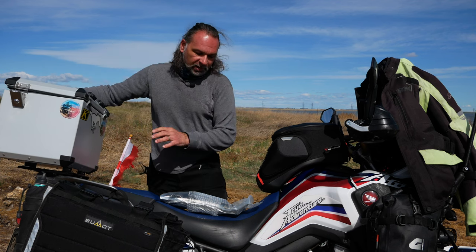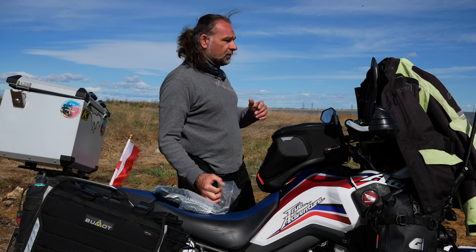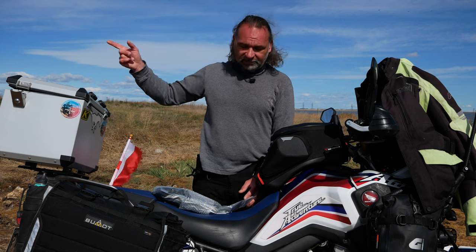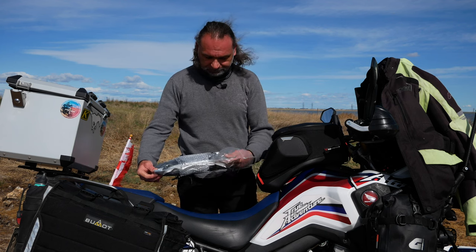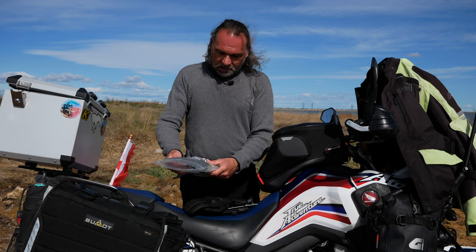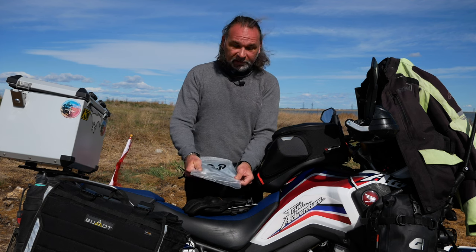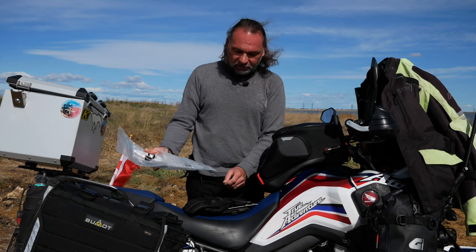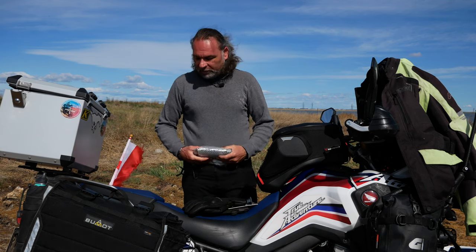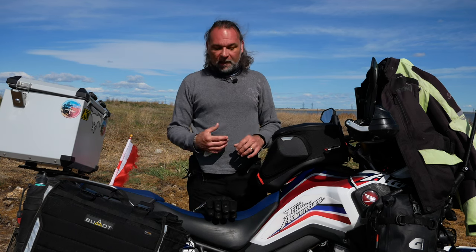I'll set the papers aside so they don't fly — there's a little bit of wind today. I'm here at beautiful Frank Lake, pretty much middle of nowhere, a little bit east of High River. The bag they came in could be used for storage in the future since it's a pretty solid bag — useful if you need to store your gloves, since most riders use more than one set.